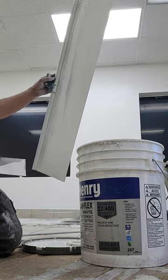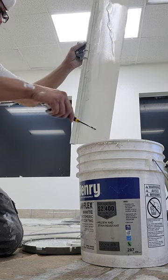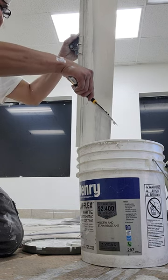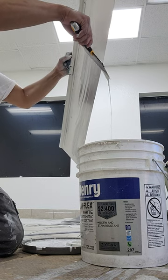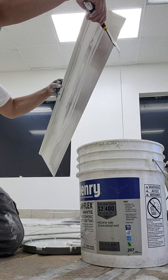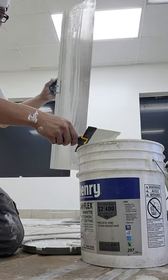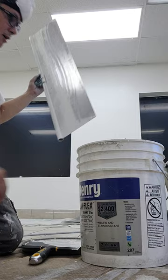What I like to do is take my 8-inch drywall taping knife and just scrape it like that onto a bucket, and then everything will just fall into the bucket — and just like that you end up with a clean cutter.